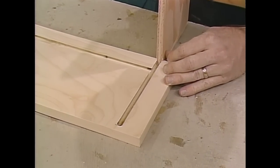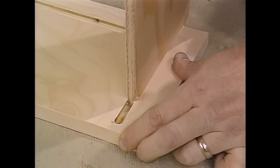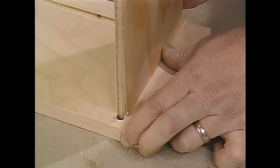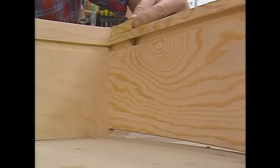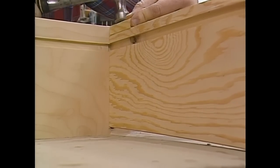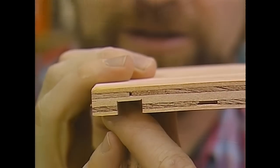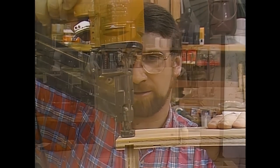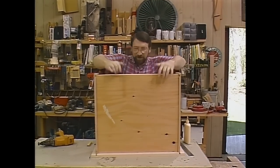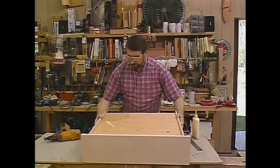The drawer goes together with a little bit of carpenter's glue. Let me just slide this joint together — and if it needs a little help, a block of wood and a hammer will do the job. The back of the drawer gets glued and nailed into place. The bottom of the drawer is not glued to the sides and front — just nailed along the back.